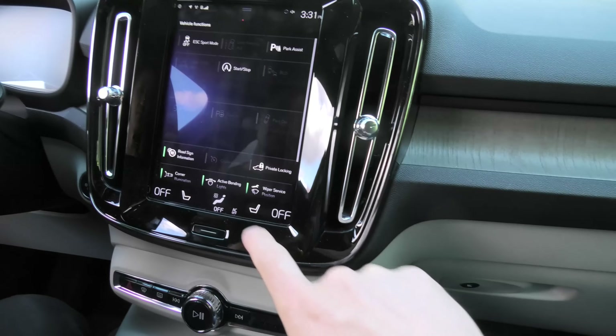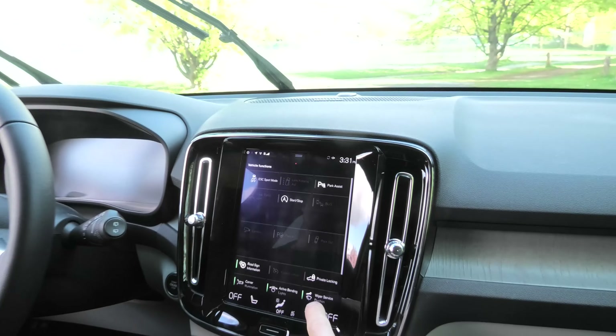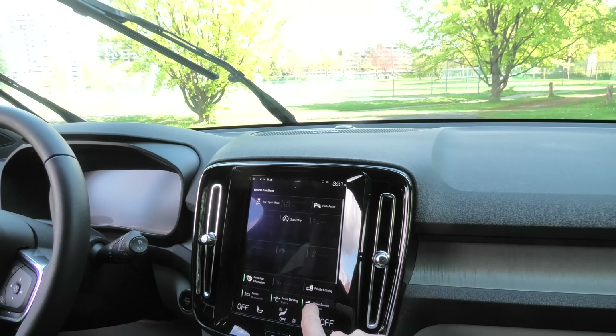When you are done replacing the blades, you simply have to press the same wiper service position button, and they will go back to their original position.